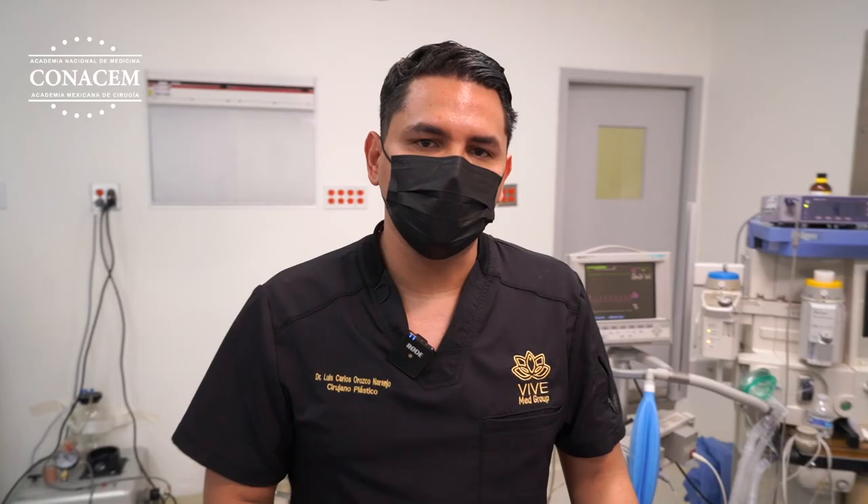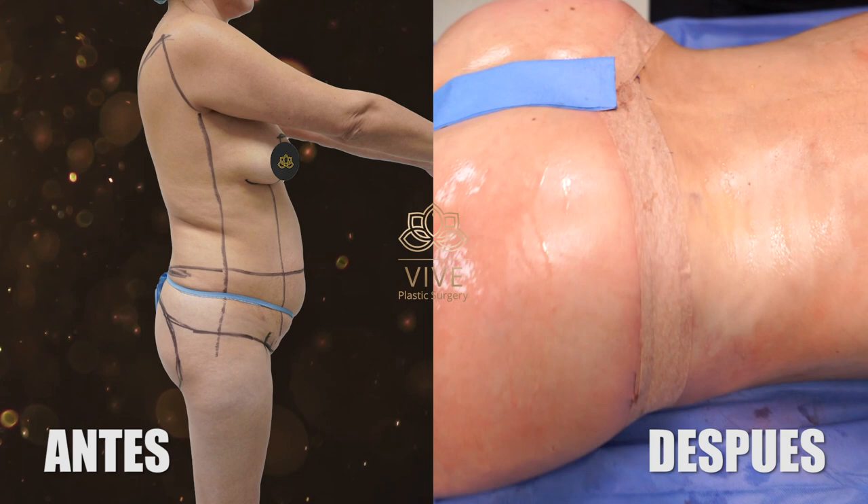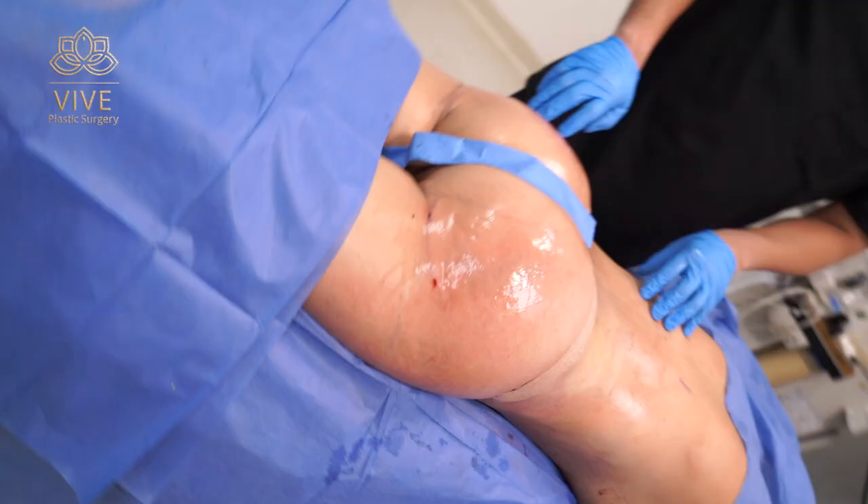Hola, hola. El día de hoy nuestra paciente busca algo muy especial: un levantamiento de glúteo estilo brasileño. Realizamos una abdominoplastia 360 grados con una lipoescultura 360 grados. Con esto ella lucirá una cintura muy padre y unos glúteos muy, muy proyectados. Quédate con nosotros para seguir viendo los resultados.